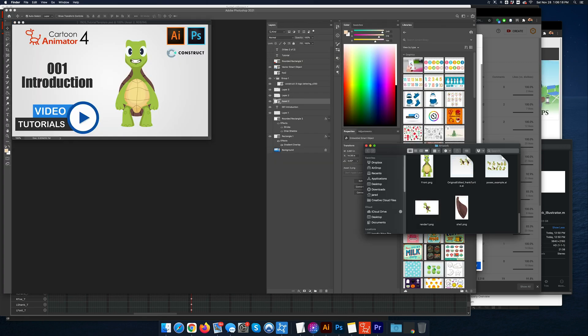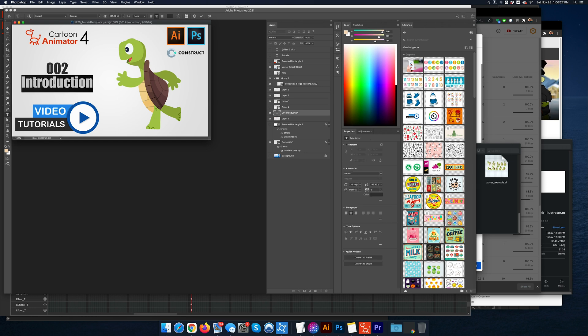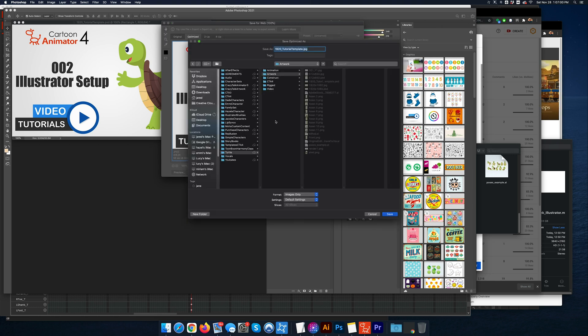I'm going to call this render one. Now if I go look at that, there it is — I can use that in my thumbnail. I'll save this and call it 2, and now I can do the Illustrator setup. Anyways, that's how you export a still frame of Frank.